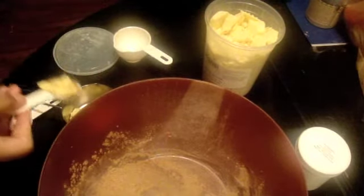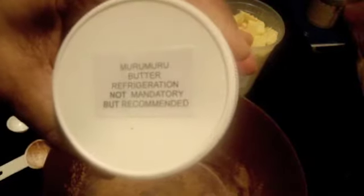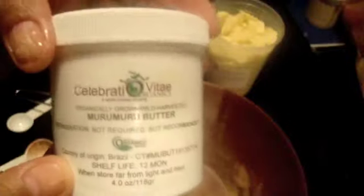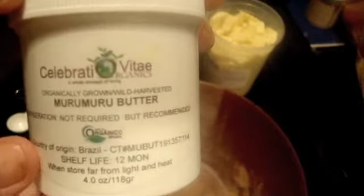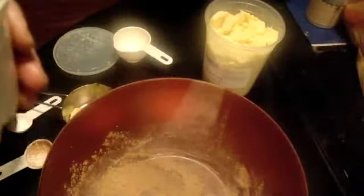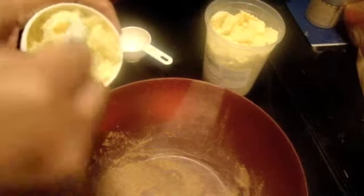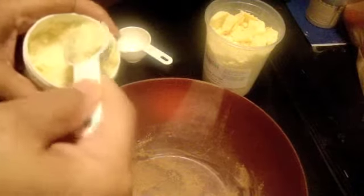Oh, it smells so good. Next, I'm not sure how you pronounce this — murumuru butter. This is not cheap; I ordered it online and I think this little thing was like $20. I'm gonna do half a tablespoon. Now this stuff smells just like blue cheese — I kid you not.